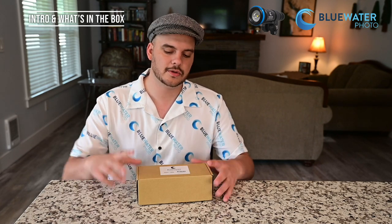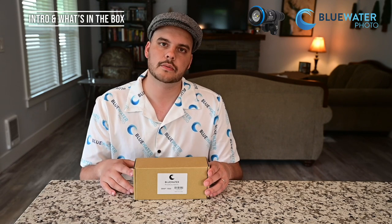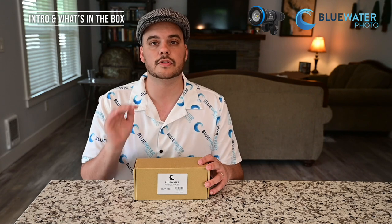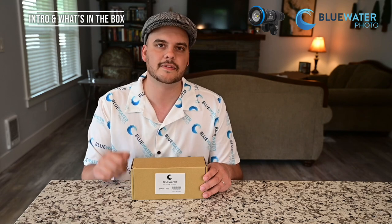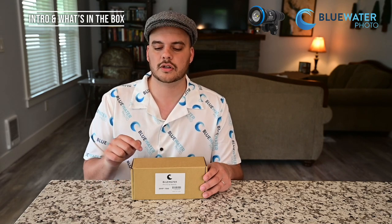One, I got a new shirt. Two, we have a new Blue Water 1500 lumen focus light. This focus light is an update to our old Blue Water 1000 — we've added 500 lumens and it's retailing for $225. For the next week we have it on special at $175 until June 24th, so if you see this video now make sure you click that link below.